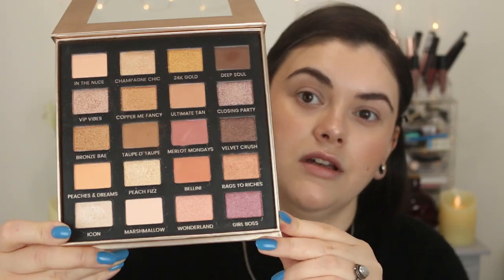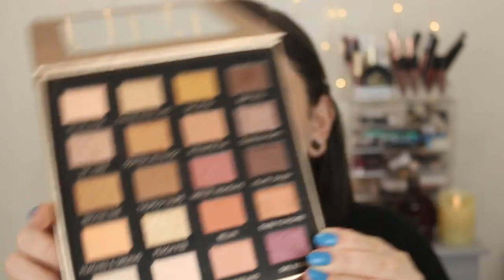Moving on to the eyes — I'm going to be using the Iconic London Day to Slate eyeshadow palette. I mentioned this in my makeup declutter when I was going through all my eyeshadow palettes, and when I saw it I was like, I really need to get this out and use it. This is, in my opinion, the perfect palette for spring or any time you want a very soft glam look. There are tons of peachy colors in here — not orange, not super coral, just peachy tones that I don't really have in any other palette. I'm going to start with Peaches and Dreams, which is just the perfect vibe we're going for today, and apply this to my crease.